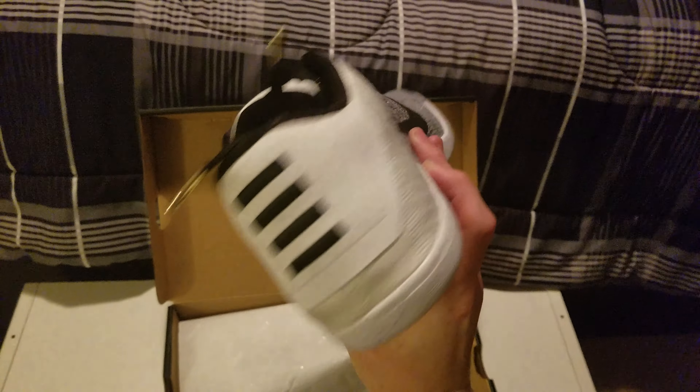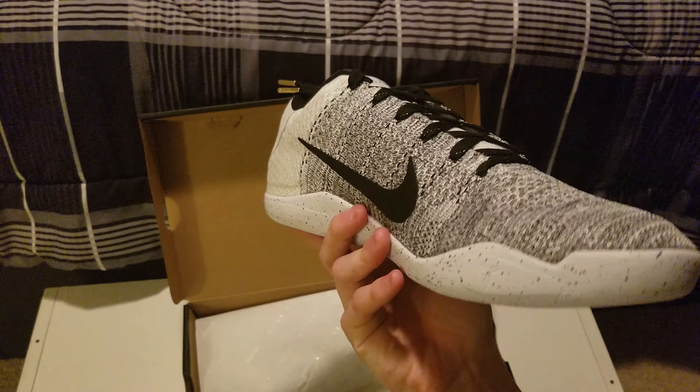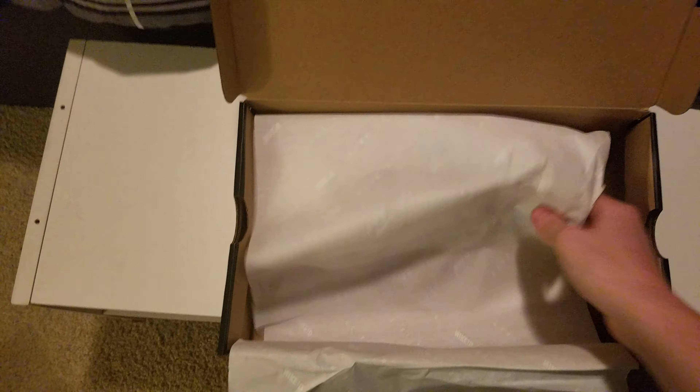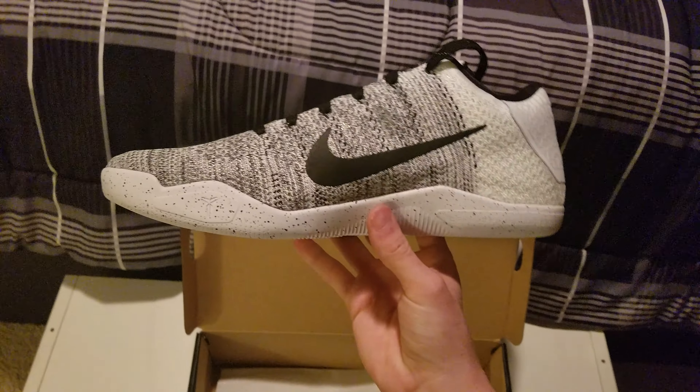These shoes look super super dope. Obviously you guys can tell the camera quality is a little bit better — that's because I have a Galaxy Note 7 now. Here's the other shoe — all around awesome.